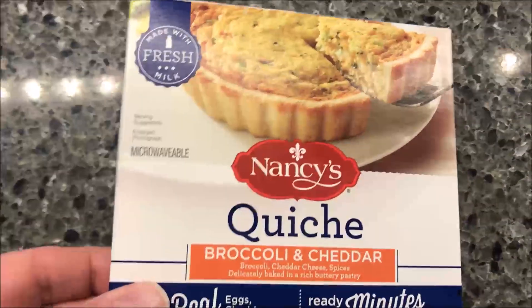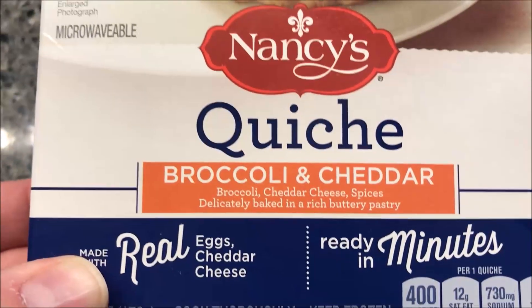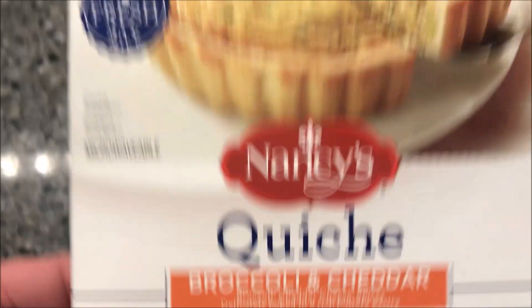Hey guys, welcome to the luncheon review. Today I'm going to try one of these Nancy's quiches. This one is the broccoli and cheddar — broccoli, cheddar cheese, spices, delicately baked in a rich buttery pastry.